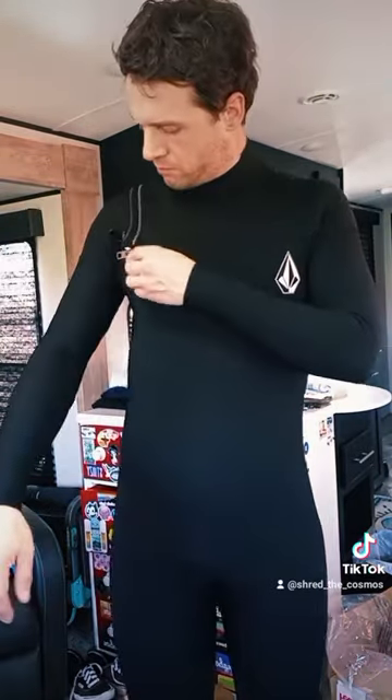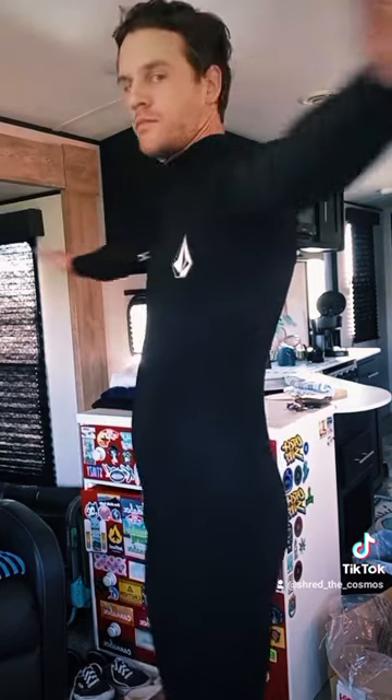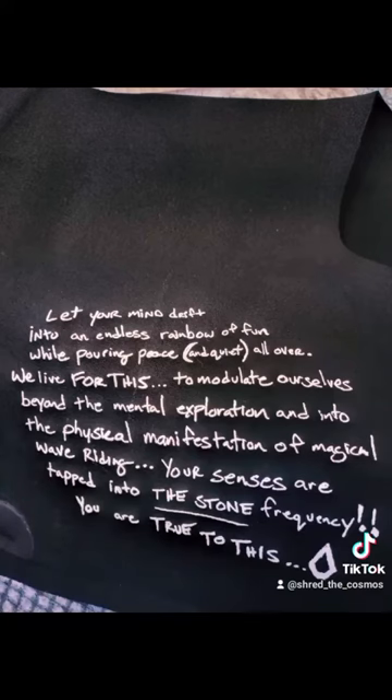Yeah, I think it's pretty tight, very smooth, very flexible, very comfortable, and extremely warm. They even left me a little message on the inside.